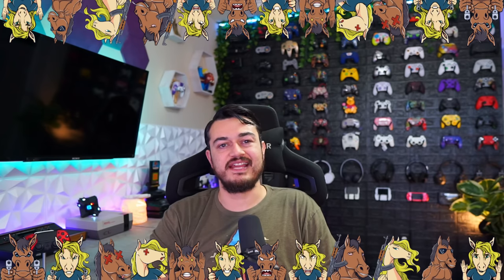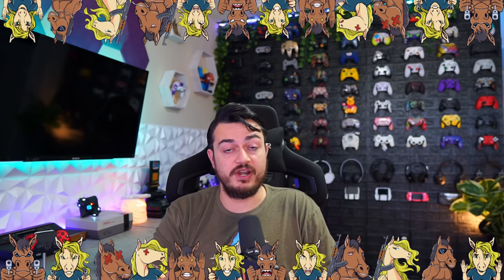A quick disclaimer for my audience, the stallions and stallionettes: this controller was sent for review, but this is going to be an honest, comprehensive review. I haven't been paid or told to say anything about it. If there's any con, shortcomings, or areas of improvement, you're going to hear about it, so these companies make better products over time.